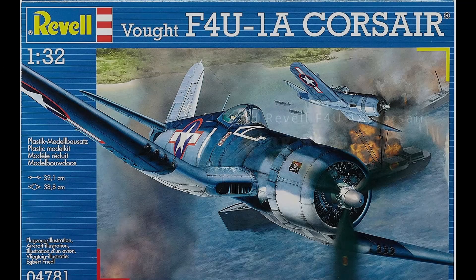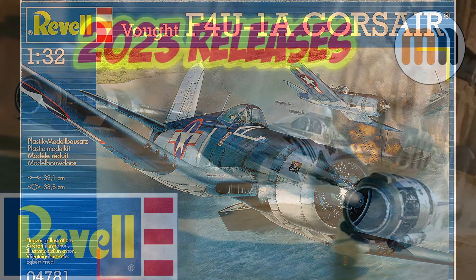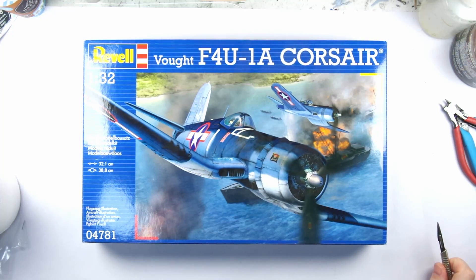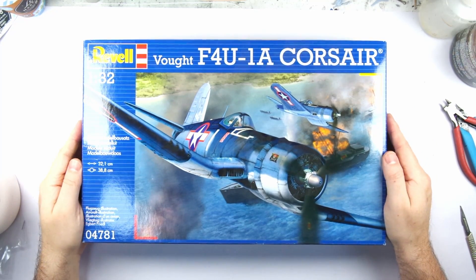This is the Revell 1/32nd scale F4U-1 Corsair, which I purchased from Hobbycraft in their Christmas sale. I recently did a video on Revell's 2023 releases, and a number of comments talked about how I wasn't being fair to Revell, so I thought this would be a good demonstration of why I feel Revell deserve everything I said in that video.